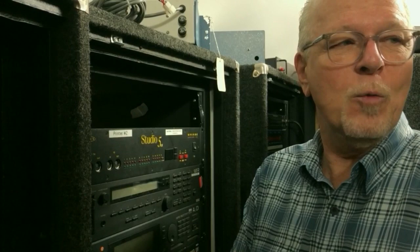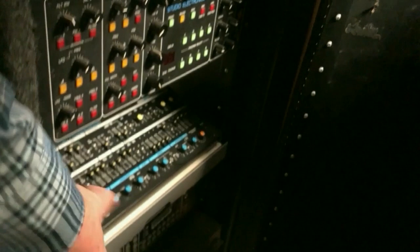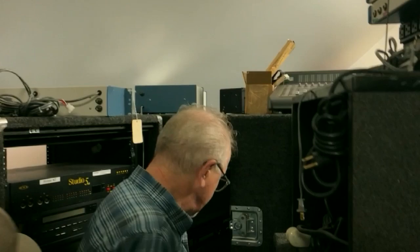Here's a Prophet 5 rack. Studio Electronics again — fantastic. Then the Super Jupiter. I used to keep two Super Jupiters. You like the Jupiter 6 because that's basically what those things are, with the bass boost. But this had the unison detune — the unison detune for those big fat basses.